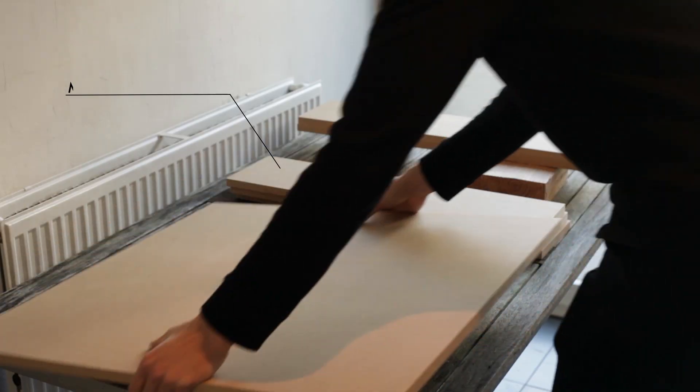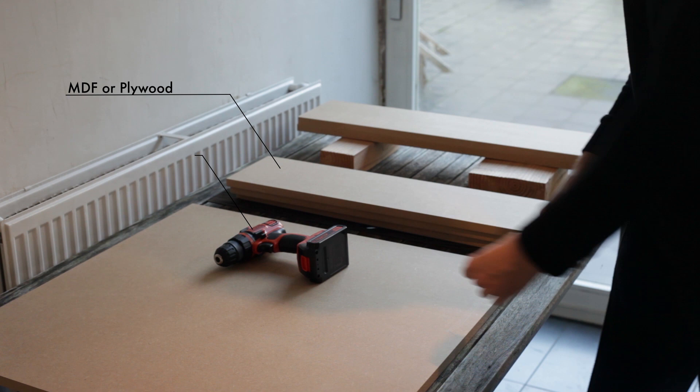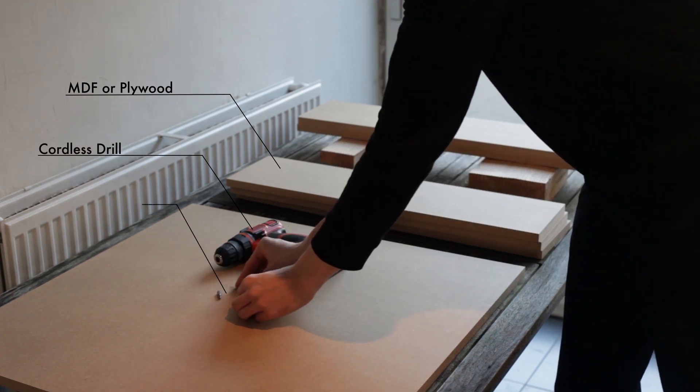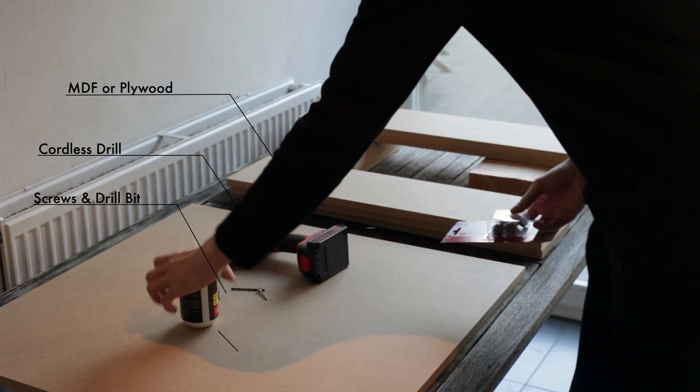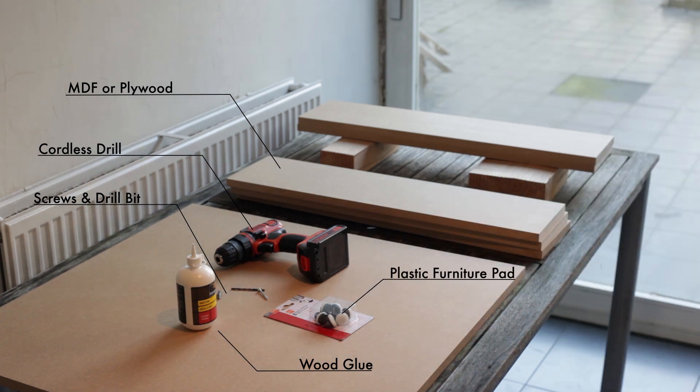First you'll need some MDF or plywood cut to length, a cordless drill, a bunch of screws and a corresponding drill bit, some wood glue, four plastic furniture pads, a large and thick piece of upholstery foam, and two large pieces of cushion foam.